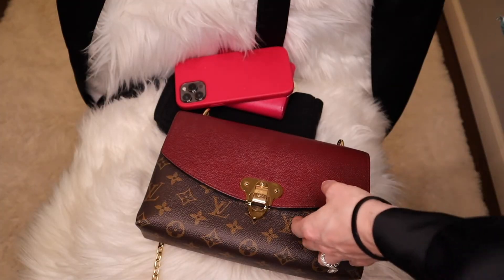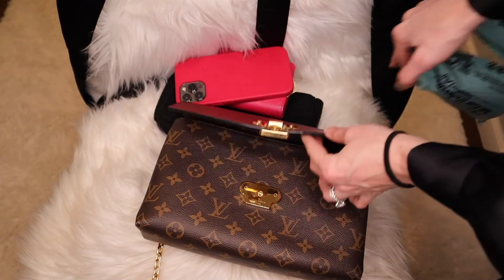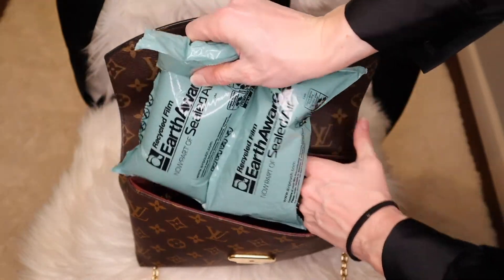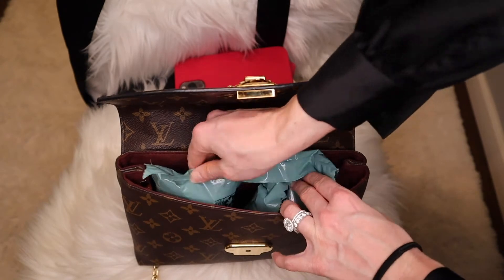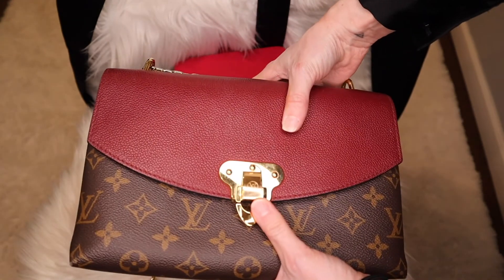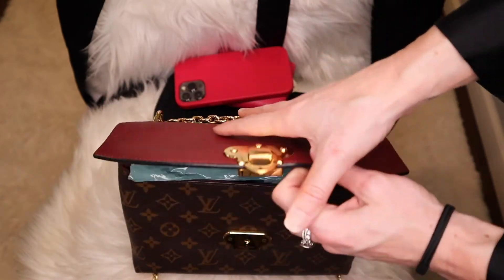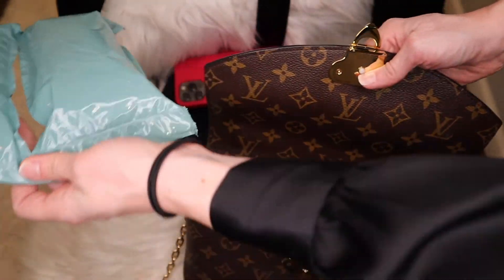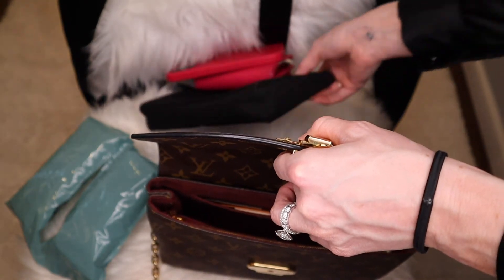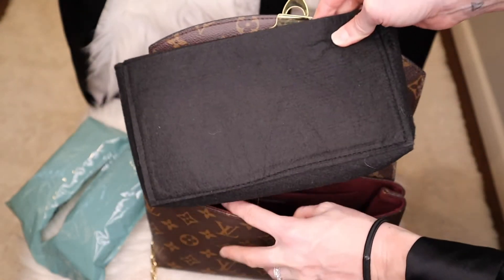When storing the bag on my shelf I've been popping in these little sealed-air inserts. I think what I'll do now instead is just keep the organizer inside to help maintain the structure.